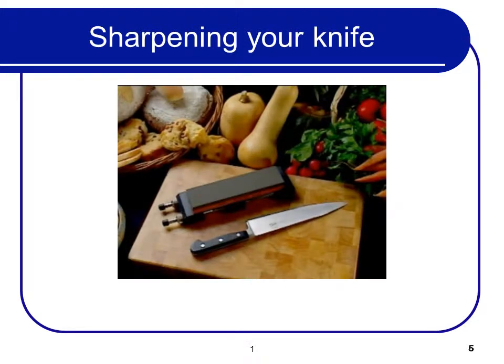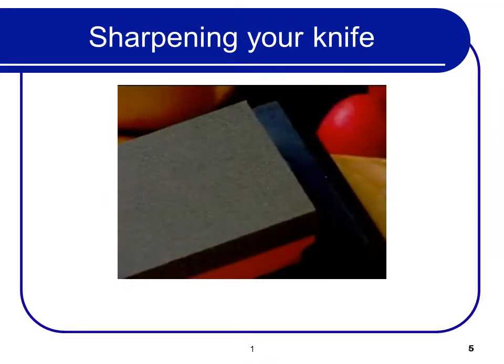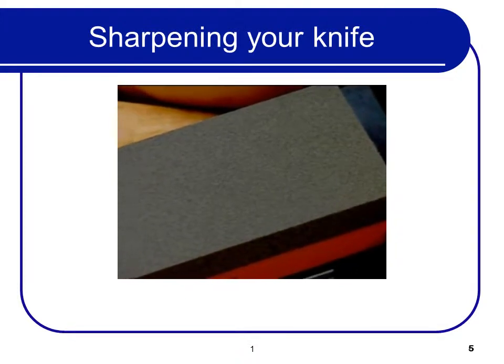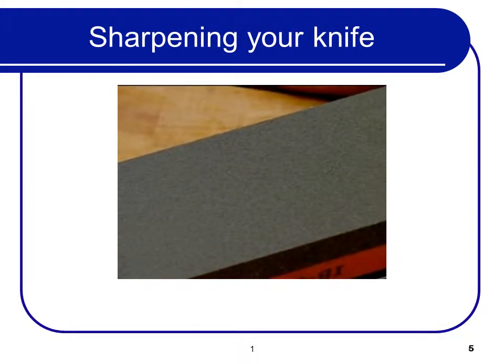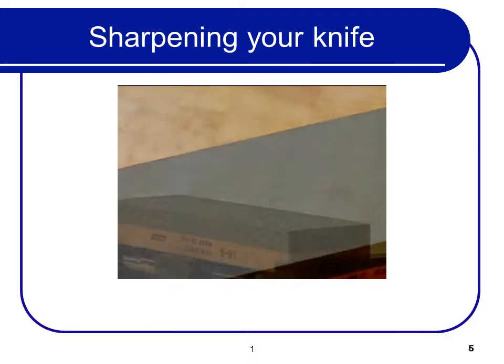Using a double-sided footed stone, here is the proper way to sharpen your knife. First, take a good look at your blade. If it's very dull or damaged, start with the more coarse side of the stone. If the knife is somewhat sharp and in good condition, only use the less coarse side.